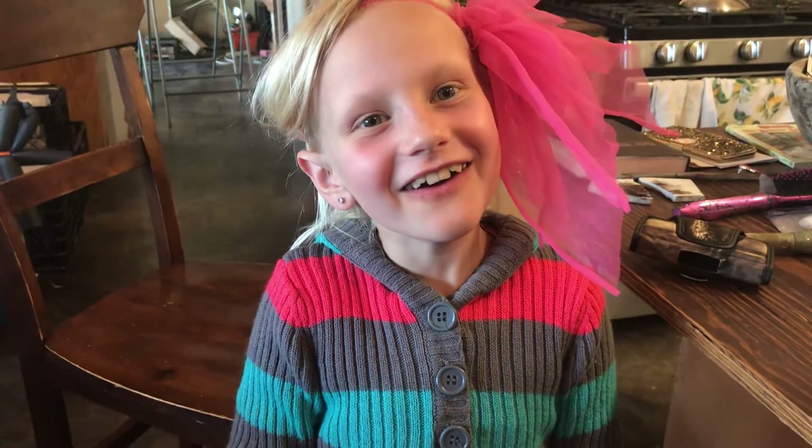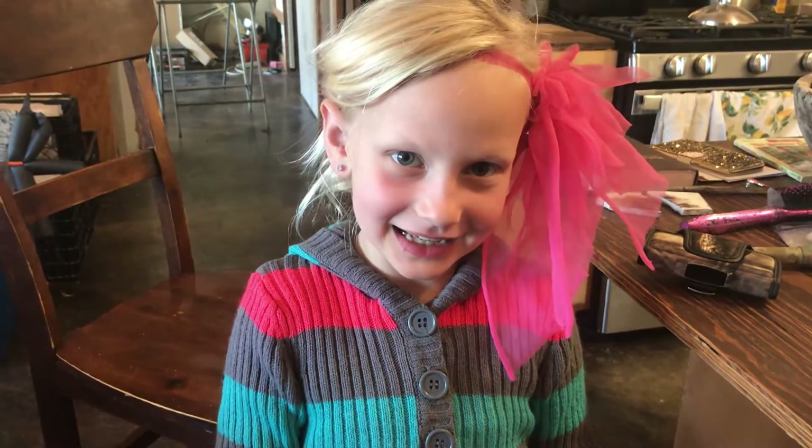I think you're signing off now from our Homestead Diary. Yahoo! Have a blessed day. Bye-bye.